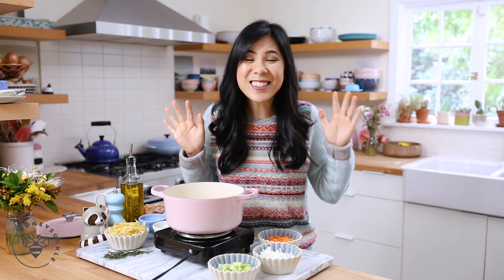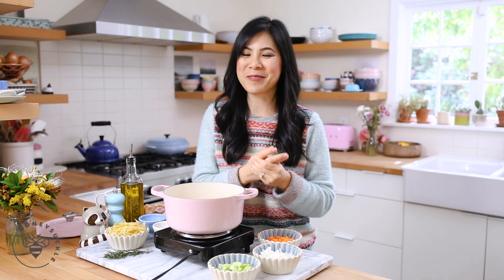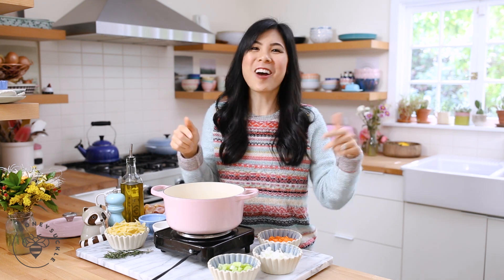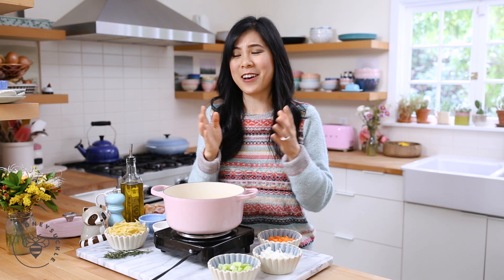If you guys are excited to follow along on the next 20 days, be sure to hit that subscribe button below and don't forget to give me a thumbs up. So many of you have asked me to continue this series and I'm really enjoying it. Comment below and let me know if you want to see me do daily uploads.